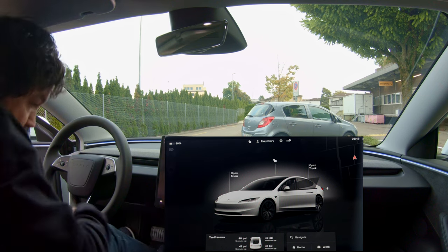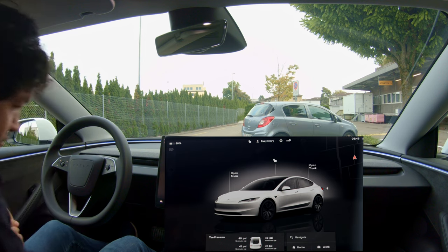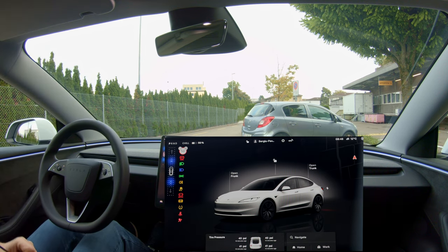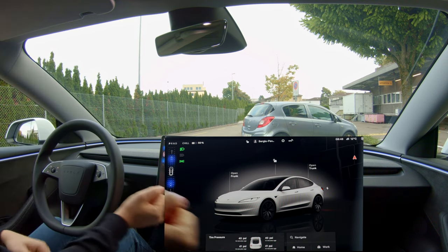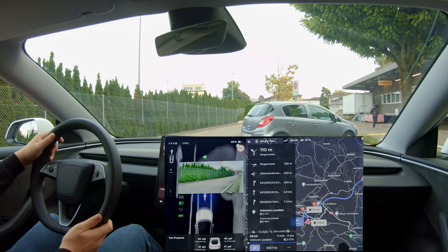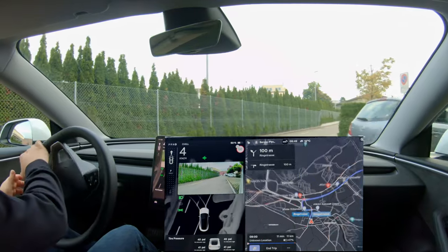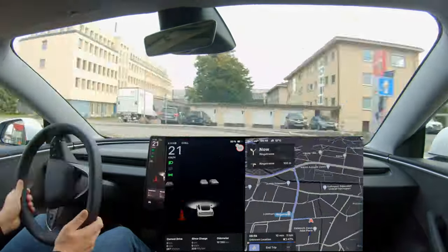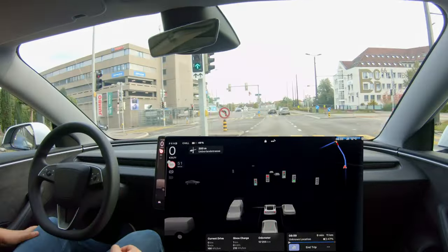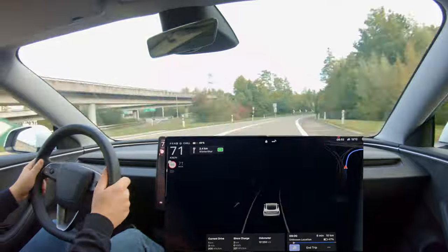Version 2024.32.6 brought some nice improvements to us in Europe. Basically, it got rid of the applied torque requirement in order to get rid of the warning. It's enough now to just touch the steering wheel and the warning goes away. Also, when you do a lane change, it's enough to signal and the car does it immediately without requiring additional steering wheel input.